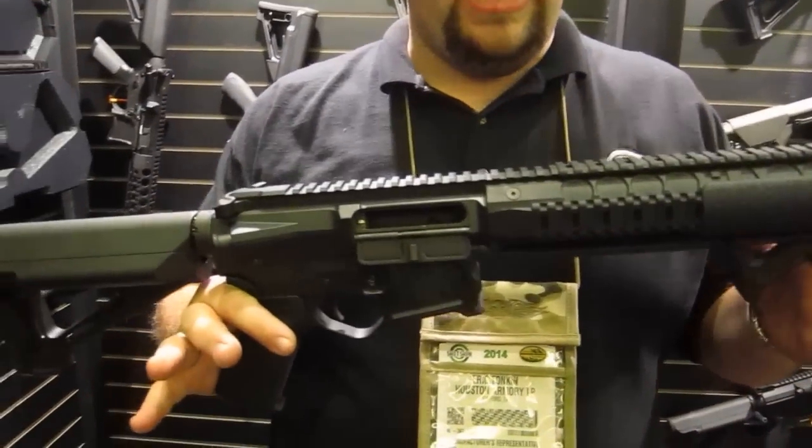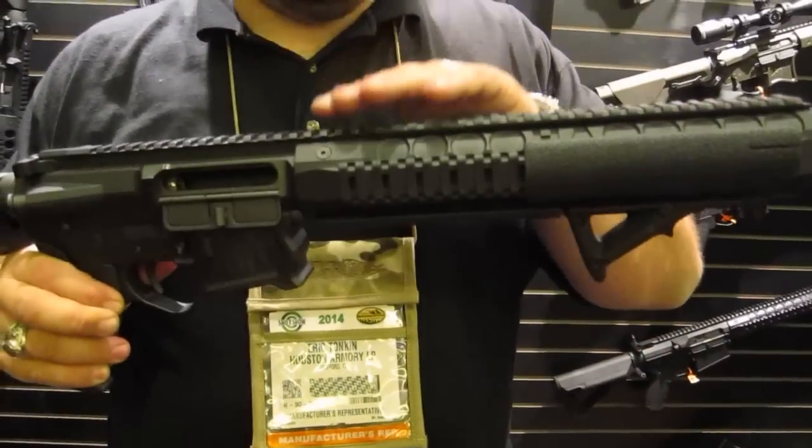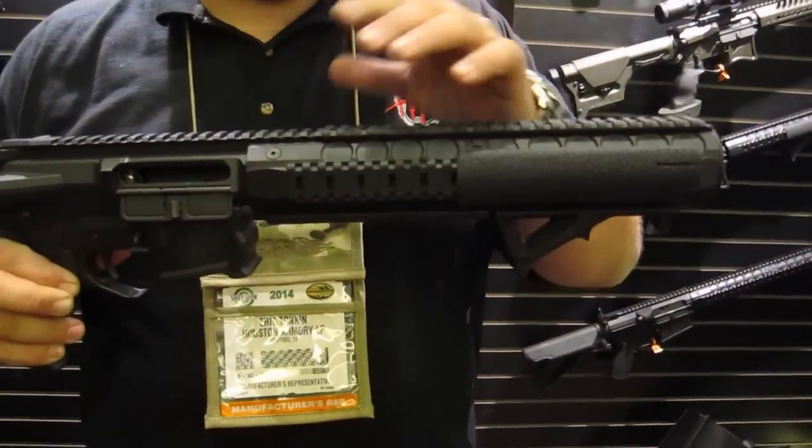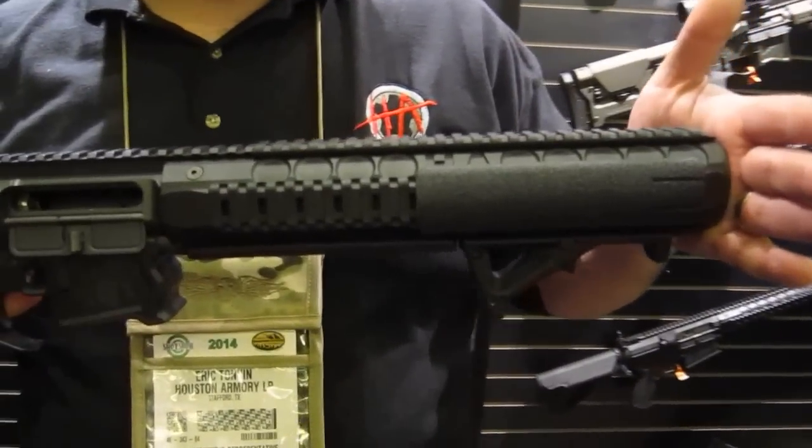This is the 300 IC Integral 300 Blackout rifle. This is a 300 Blackout barrel, 8 inches. We have a suppressed integral handguard, 12 inches overall length. This is an SBR.